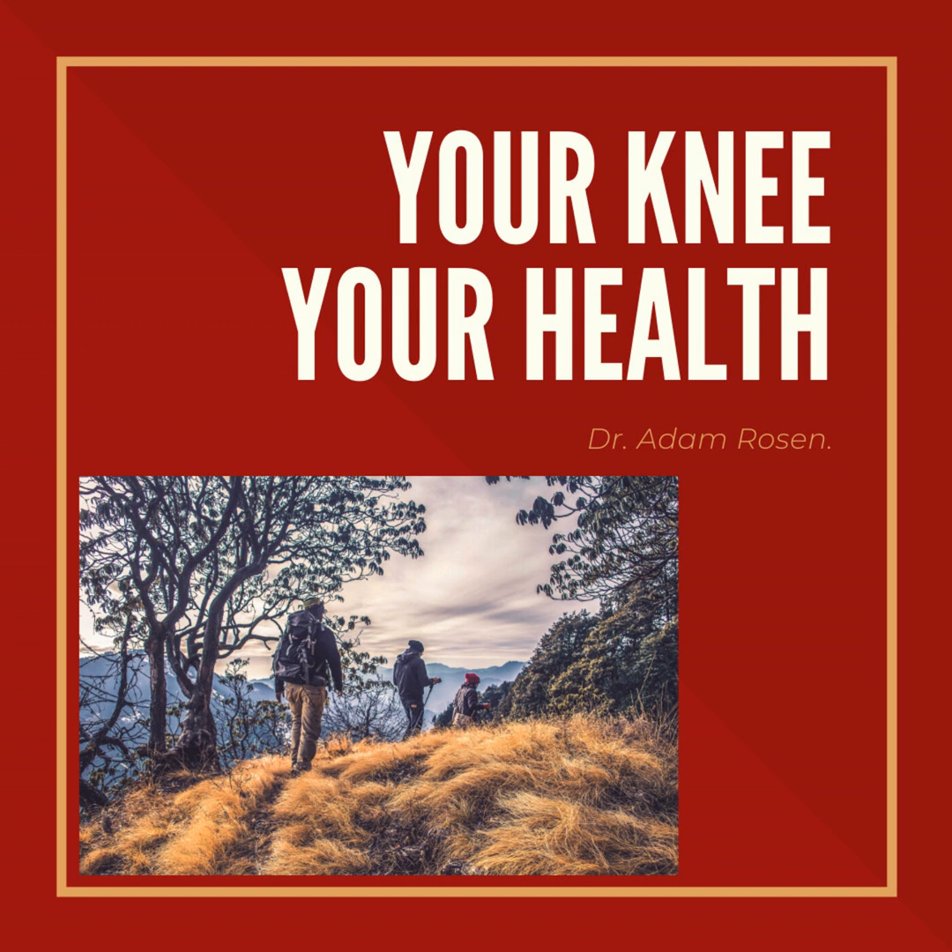You're listening to the Your Knee, Your Health podcast. I'm your host, Adam Rosen. I'm a fellowship-trained, board-certified orthopedic surgeon who specializes in knee replacement. Here I'll talk to you about common knee complaints and other orthopedic issues. We'll cover other important health-related topics, all of which are meant to helpfully answer some of your questions and help improve the quality of your life. Thanks for listening, and on with the next episode.